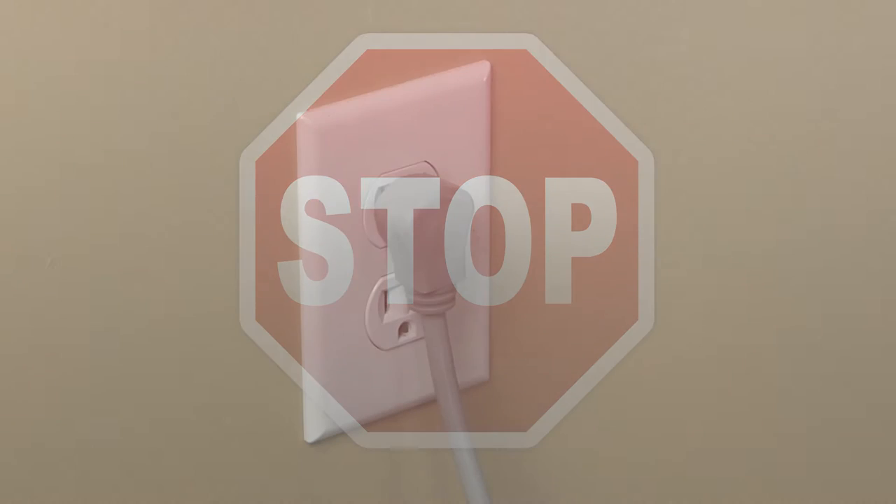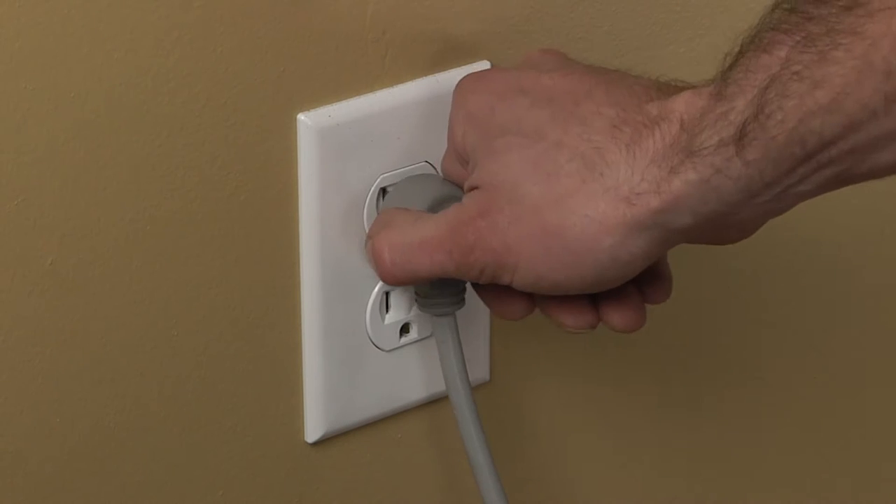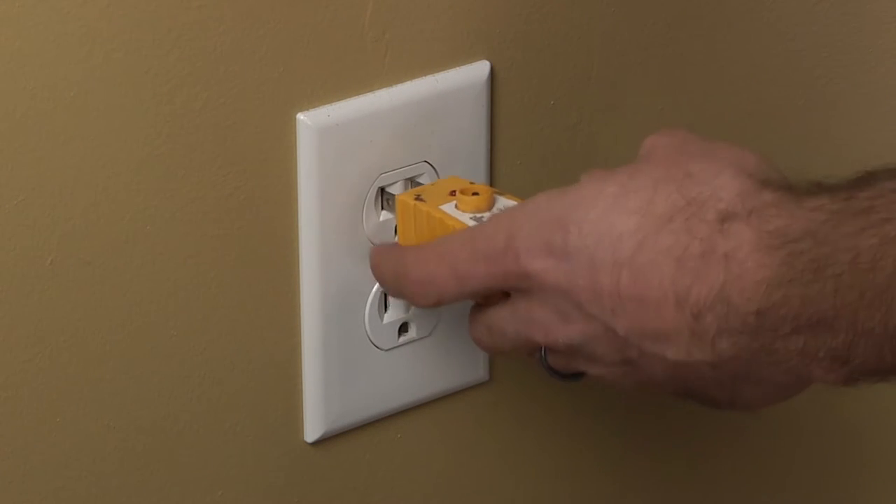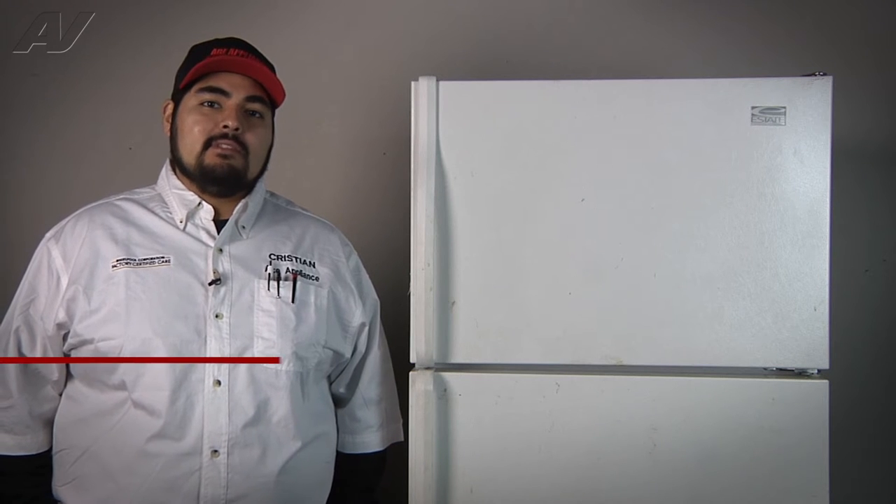Stop. Before beginning any repair, always be sure to disconnect the power to the appliance. It is also recommended to test the outlet for proper voltage. Today we're working on a top mount estate refrigerator. The customer's complaint is that the fresh food section is not cooling properly and that the freezer section has frost buildup on the back panel.